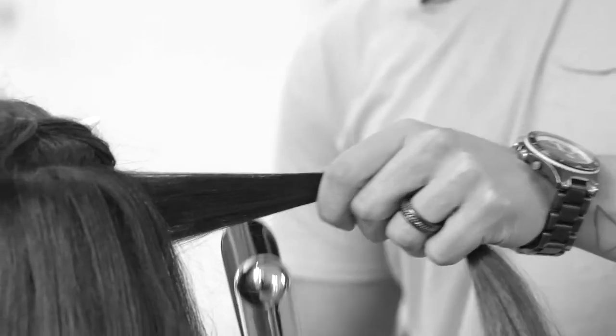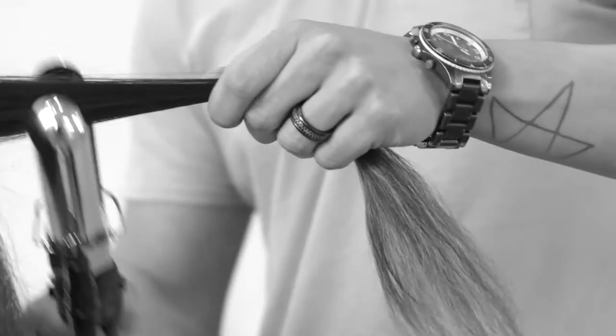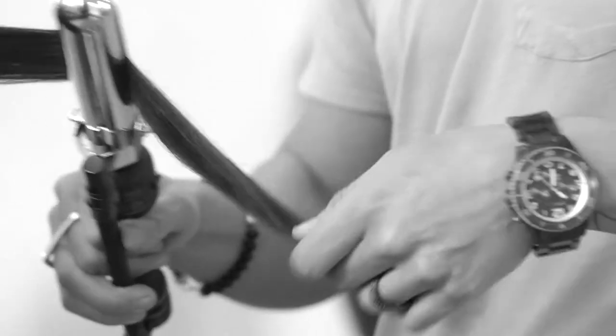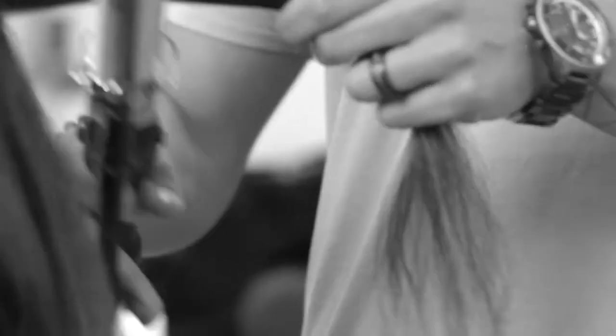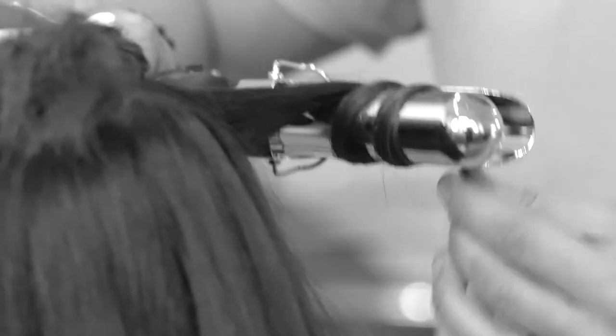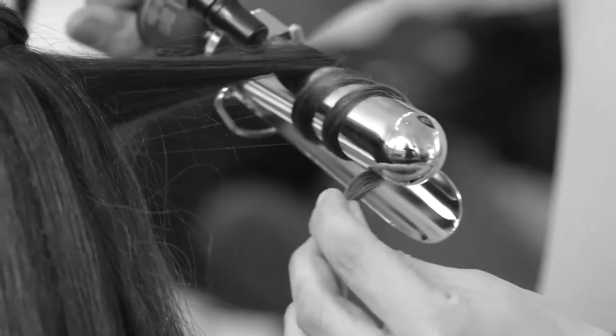Smooth it out and go down. Twist, let it hit a little bit and move. Go around all the hair like this — move it and down. Give a little tension, heat the hair to give a nice smooth finish. Then I went up on my previous section, so now I'm going to go down. Twist around, let it hit and move. Let it go.